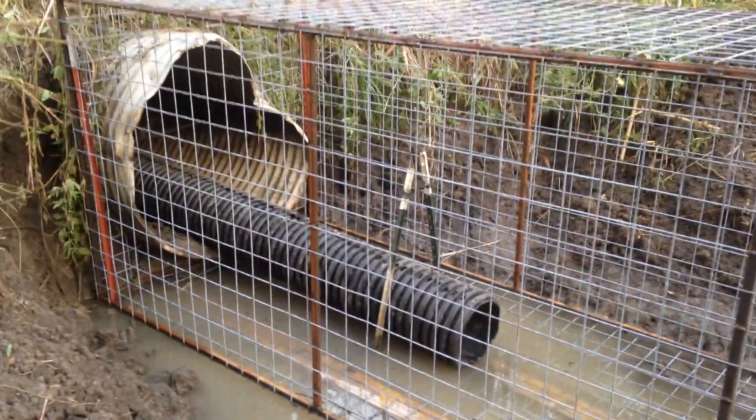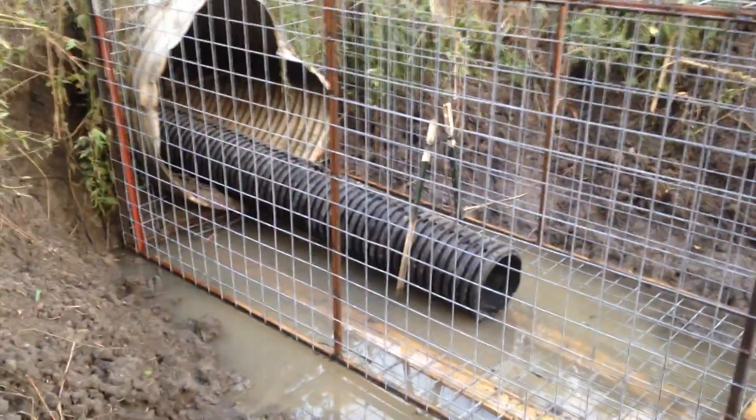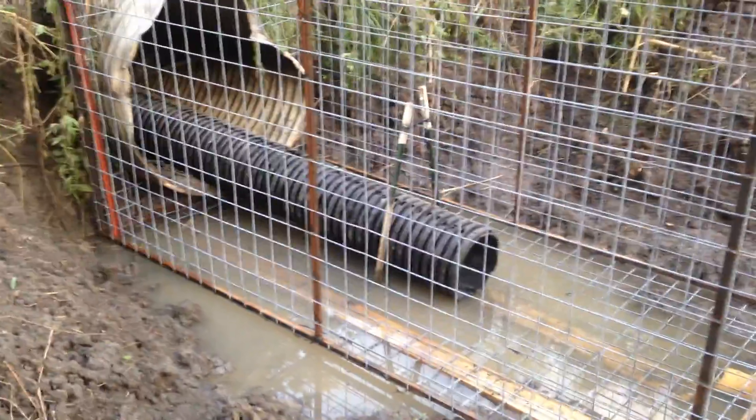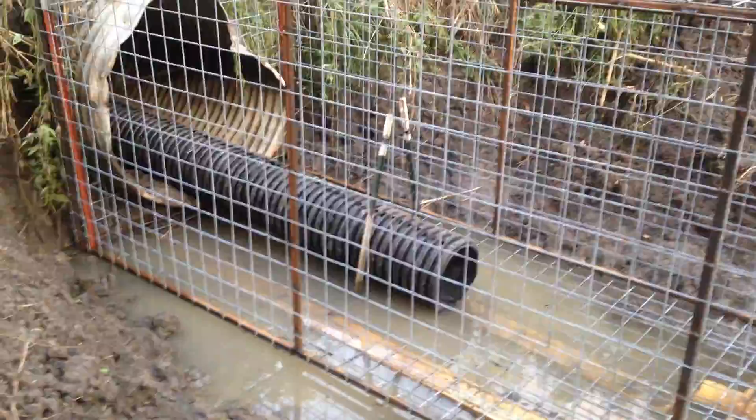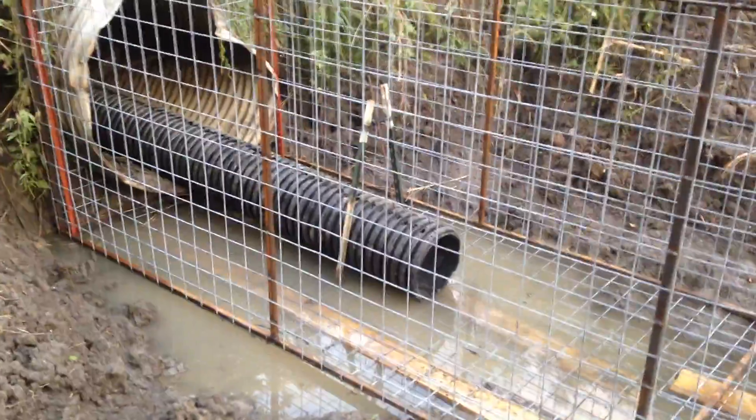The one we put in prior to this in this culvert worked very well. It didn't have a top and didn't have a bottom, so when the water came up, beavers could get in through the top and they also dug in under the bottom of it. But they weren't able to carry enough limbs and materials to stop the culvert up.